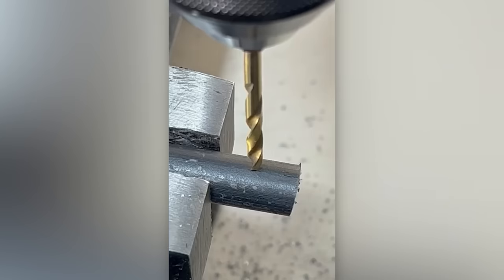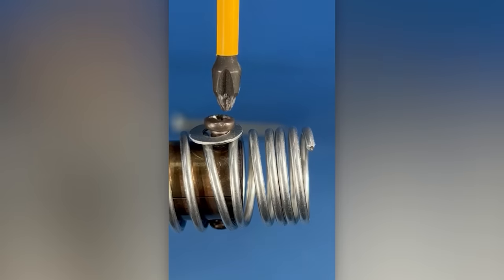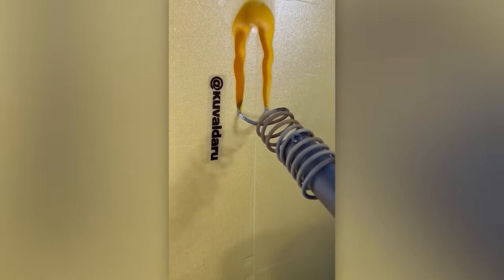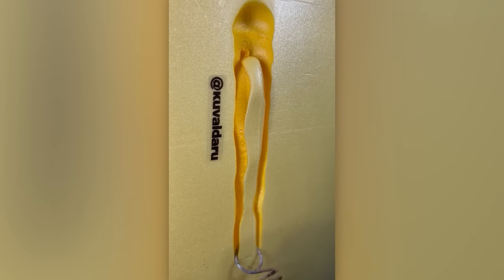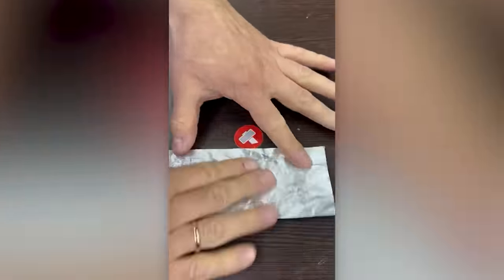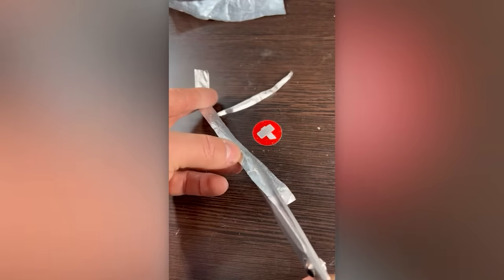It's time to upgrade your soldering iron equipment. You only need three ingredients: a battery, some cotton, and foil. The result? A whole bunch of likes.